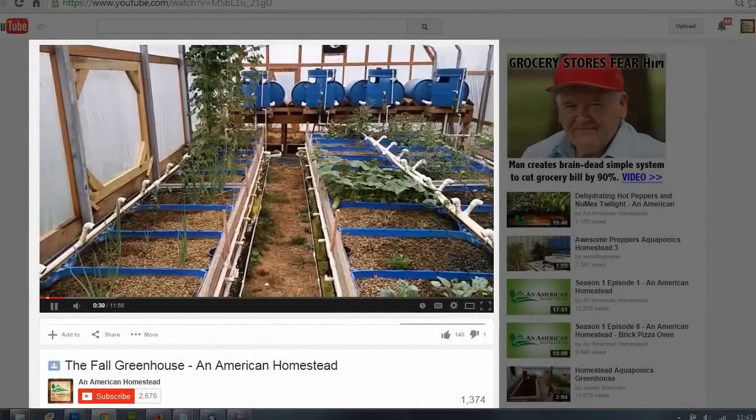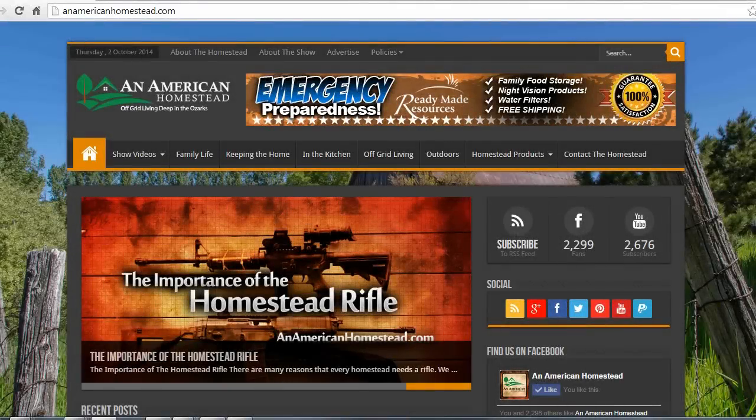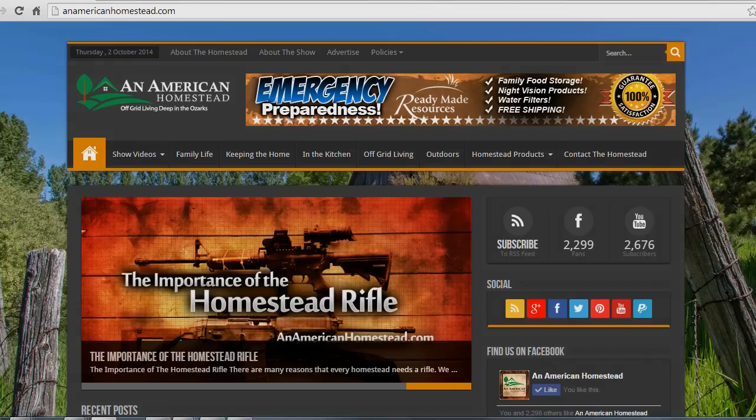If you enjoyed this video, please click the thumbs up button below. It really makes creating these videos worthwhile. If you want to make sure to never miss a new video, be sure to click the subscribe button. You can get your homesteading questions answered — visit us at our contact page on anamericanhomestead.com and send us your questions. Maybe we'll pick your question for a future video or article on our website.